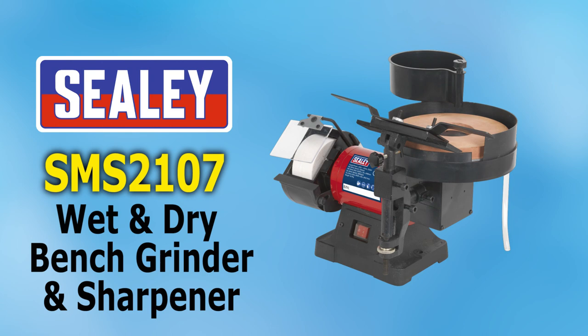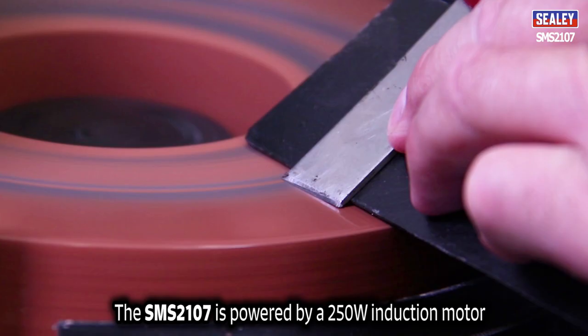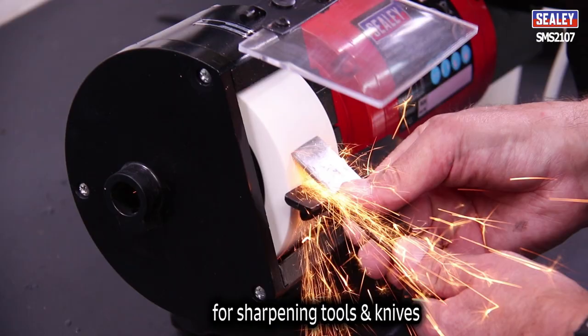The Sealey SMS2107 wet and dry bench grinder and sharpener. The SMS2107 is powered by a 250 watt induction motor, making it the perfect addition to your workshop for sharpening tools and knives.